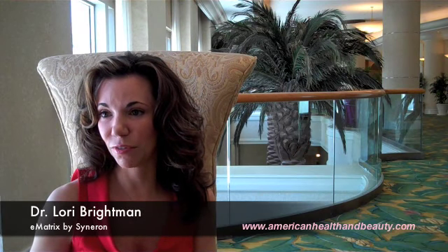Is there any limitation on the Fitzpatrick scale — from somebody of Irish descent all the way to a very dark African-American? Are any people ruled out? Another unique feature of sublative rejuvenation is that because it's radiofrequency, it's not going to target the pigment. It's safe for skin types 1 through 6 — so it's essentially colorblind.